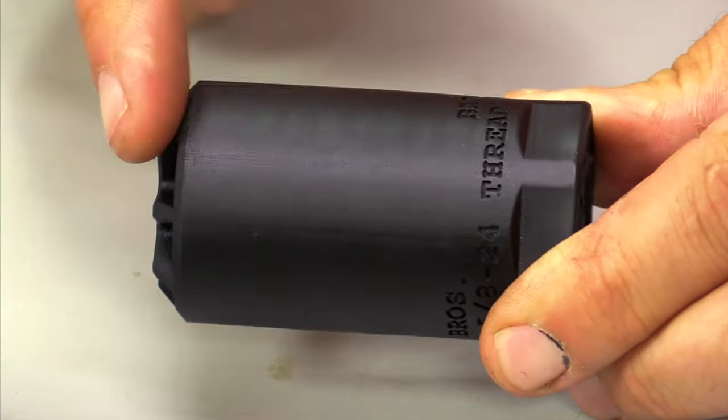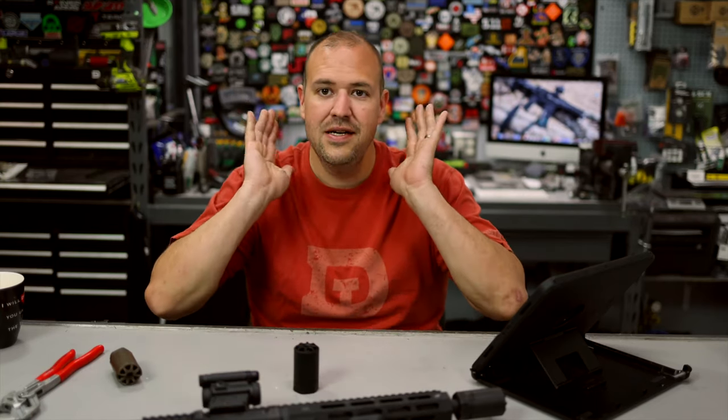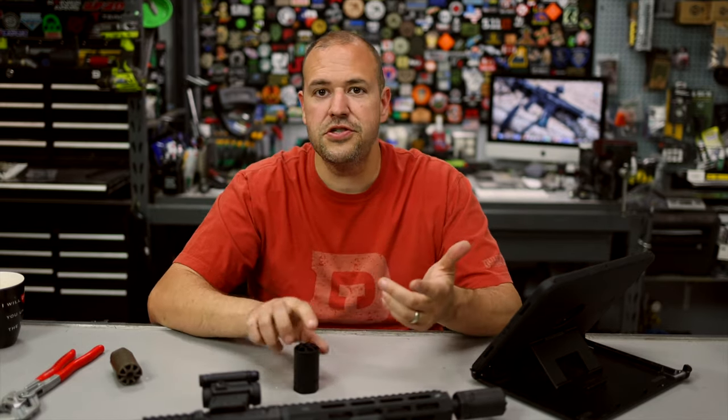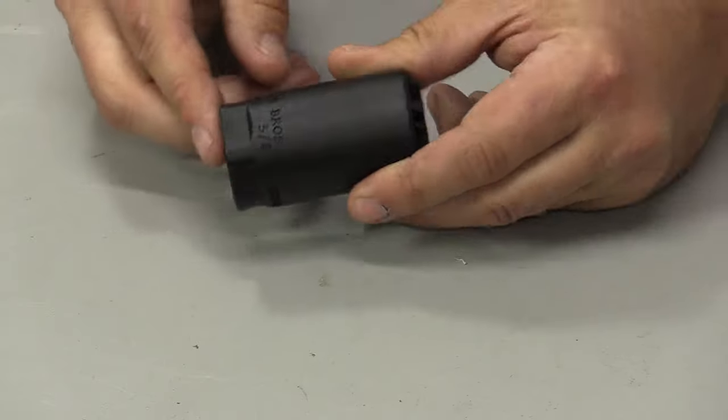Quick specs: 1.5-inch diameter, 2.75 inches in length, 7.1 ounces in weight. It's not a light muzzle device, but if you're looking for something to truly transfer that energy downrange so it doesn't disrupt others — maybe in a close-quarter situation, competition bays, or whatever it might be — this is something that is definitely doing its job.